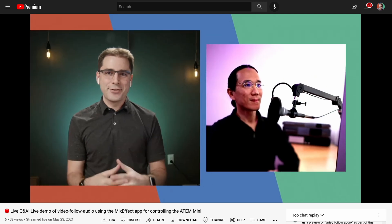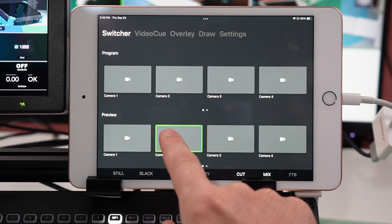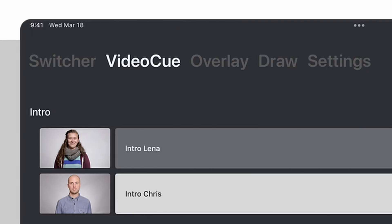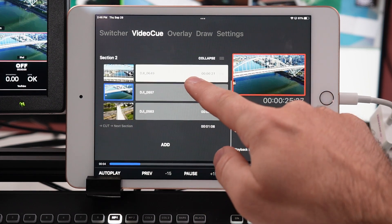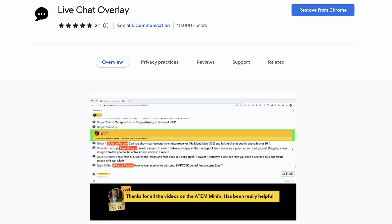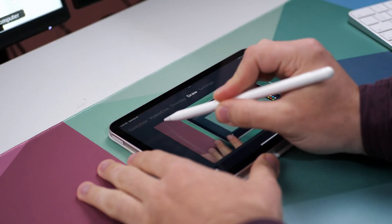Those are just a couple of features of Mix Effect that make it really cool. The next app I want to talk about is called Live App Pro. It's a little bit hard to search for on the App Store, so make sure you follow the link from the description below. Live App isn't exactly a generic ATEM controller app, but it has some really neat features. The switcher tab is a pretty straightforward interface for controlling program and preview sources. But where this app gets really interesting is the video cue, overlay, and draw tabs. To use these features, you'll need to get the video out of the iPad somehow — the best way is to use an HDMI dongle from the iPad into the ATEM.